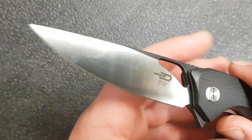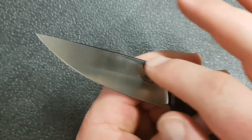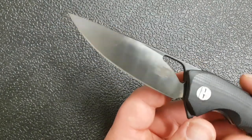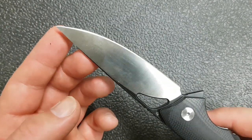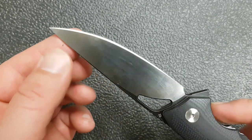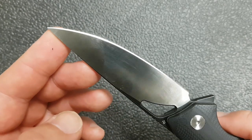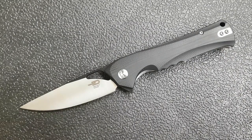Moving on to the blade — we have a D2 blade, which is the typical steel we're used to seeing from budget Bestechs. It's essentially a full flat grind with a nice distal taper, giving you a very fine point. This is not a knife you want to drop on pavement — good chance you'll break that tip off — but as a cutting tool for opening packages or fine detailed work, that tip is very useful. Overall the edge is pretty thin and nice.